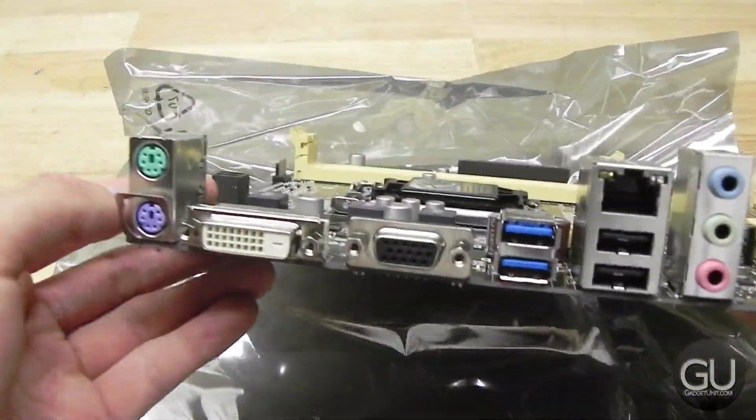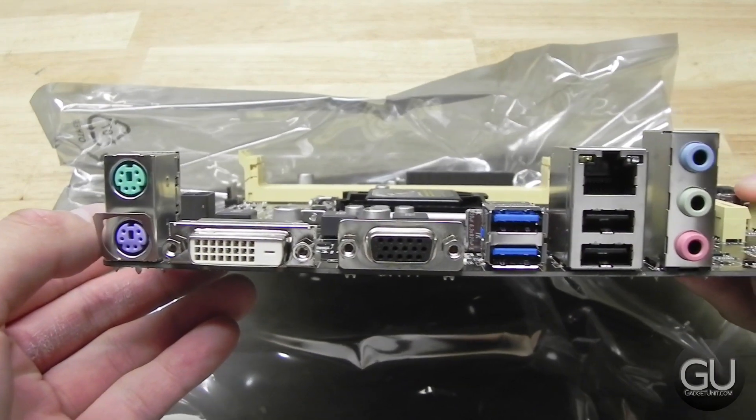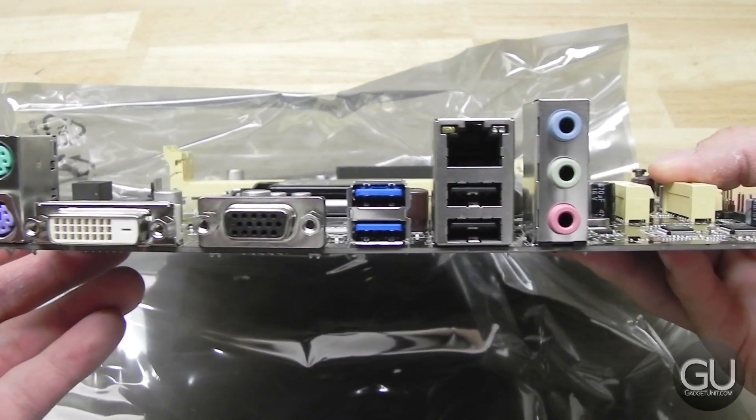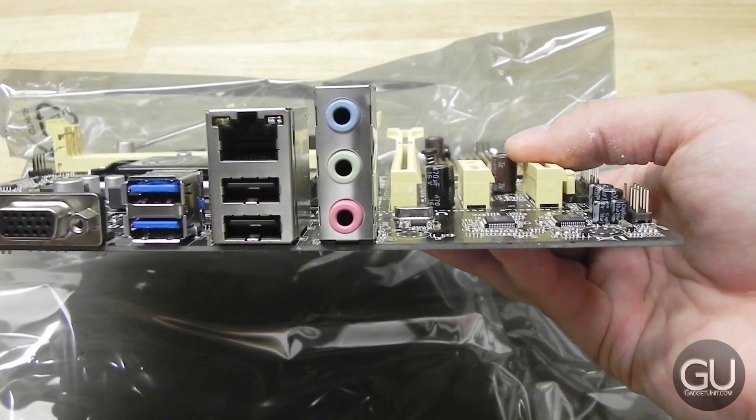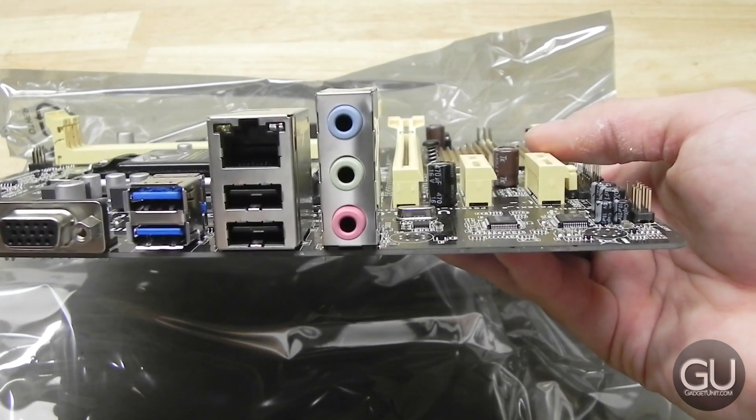You have two memory slots for up to 16 gigabytes of RAM. On the back you have a couple of PS/2 ports, DVI out, VGA out, two USB 3, two USB 2, gigabit ethernet, microphone in, line in, as well as headphone out.